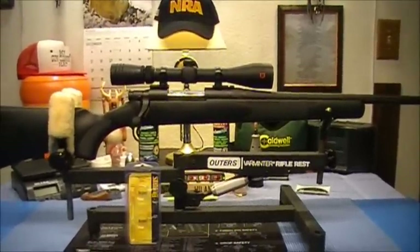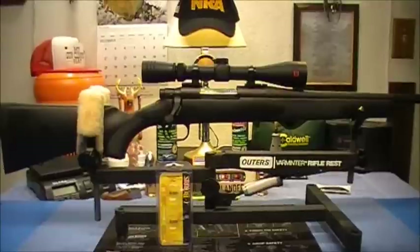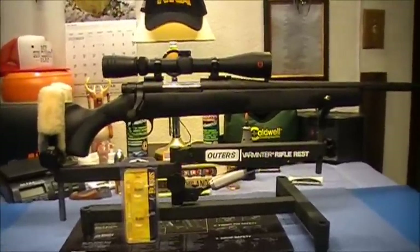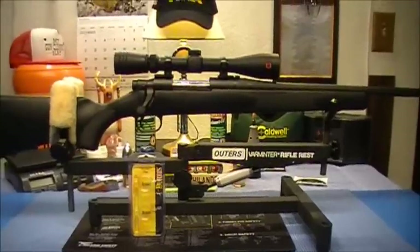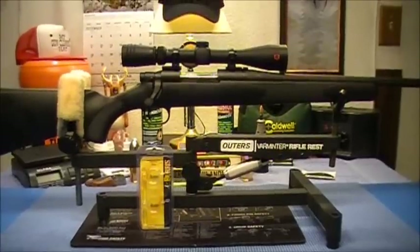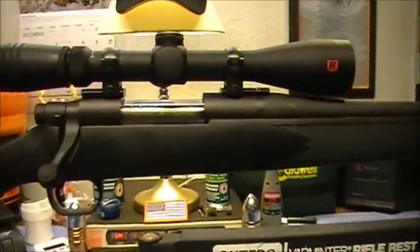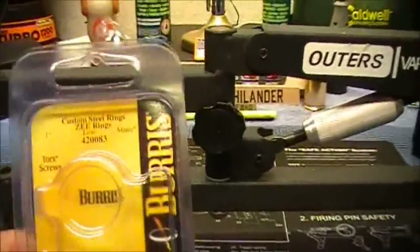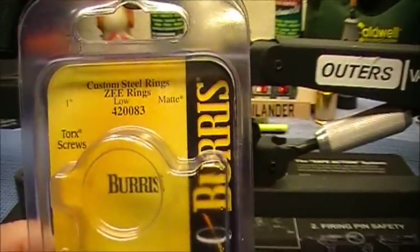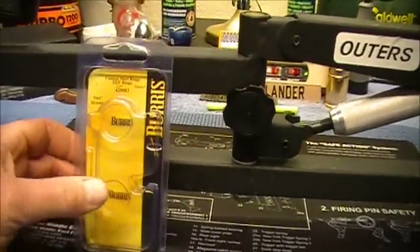All right guys, I'm gonna take you for a little ride on this one — this will be short. I alluded to the fact I was gonna possibly mount my wife's scope on her rifle after my video on my Lyman trigger pull scale. Well, I just got it mounted. I used these Burris rings — American-made rings.